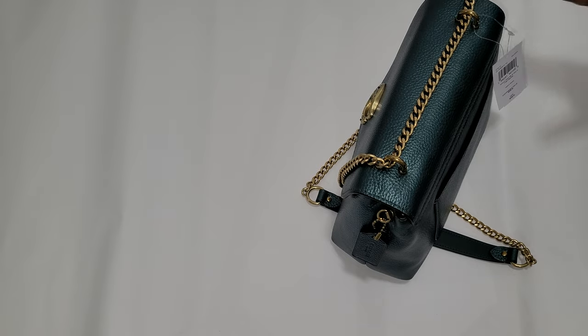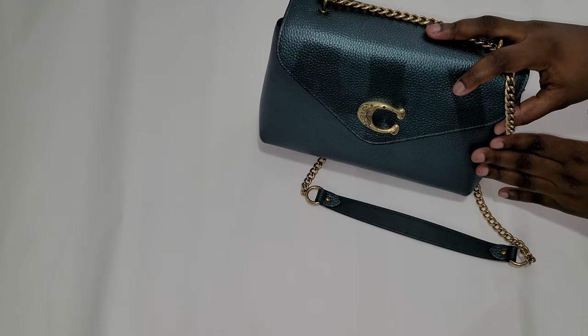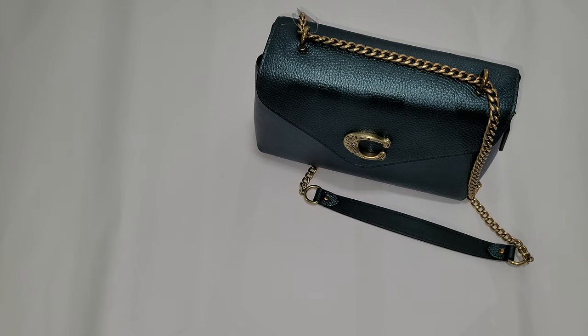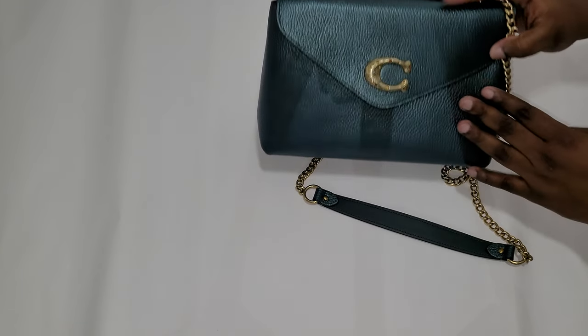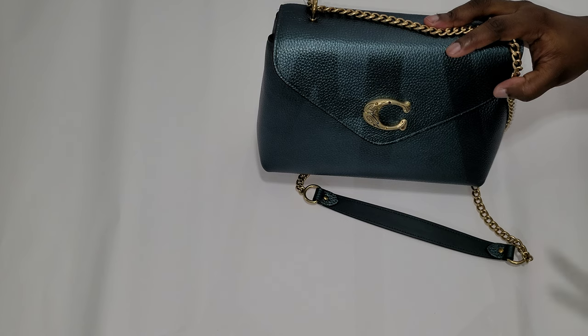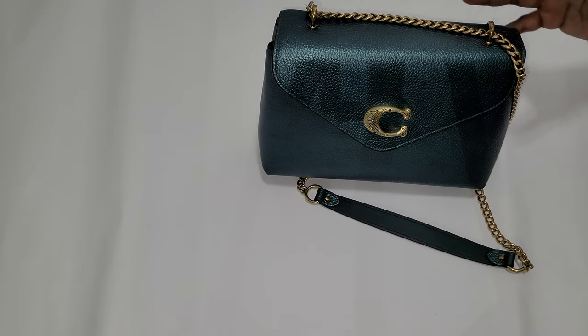On the website I saw it in black, and they have it with the flap in different colors with the bottom part in signature canvas. Every time I buy Coach I end up trading or selling it because for some reason I'm not as drawn to Coach as I am to Michael Kors. But I do like this Coach C hardware in the brass and antique gold, and I believe they have this in the Tammy bag.